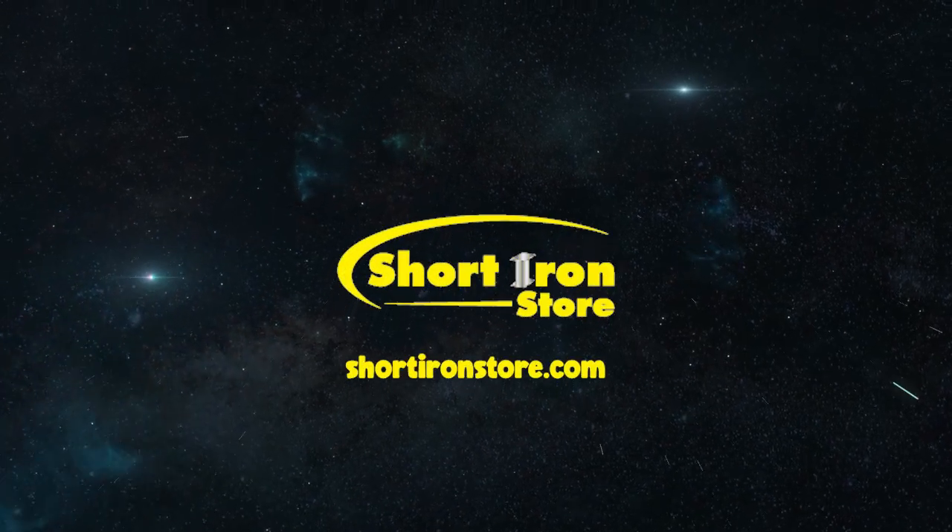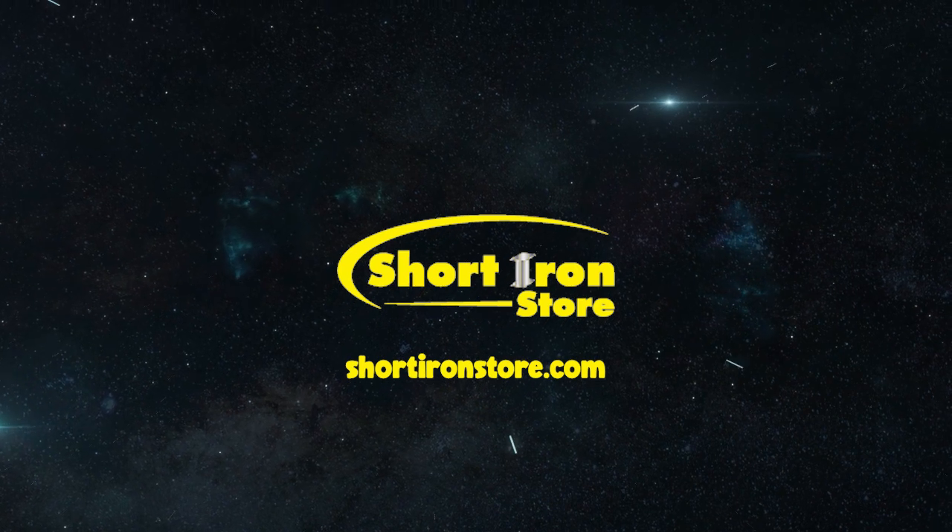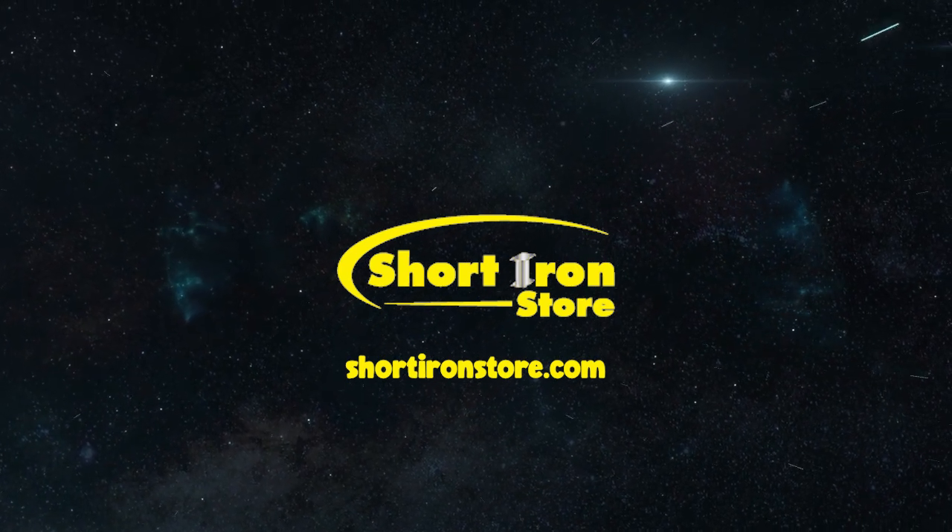Today's video is brought to you by the Short Iron Metal Store with two Fort Worth locations and an online presence that can help you about anywhere in the continental US.